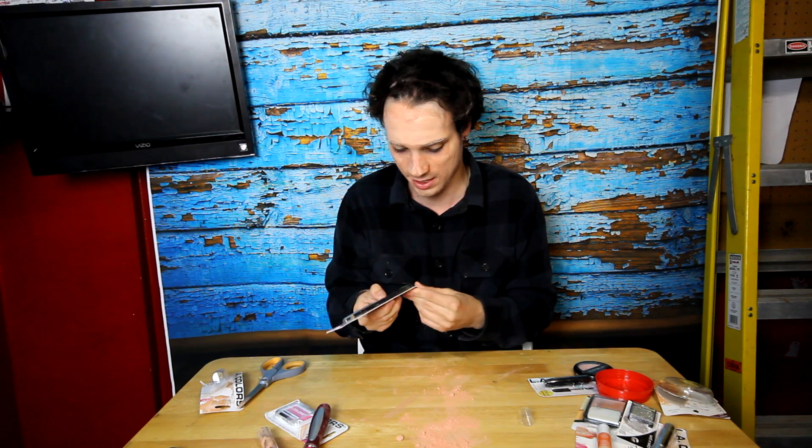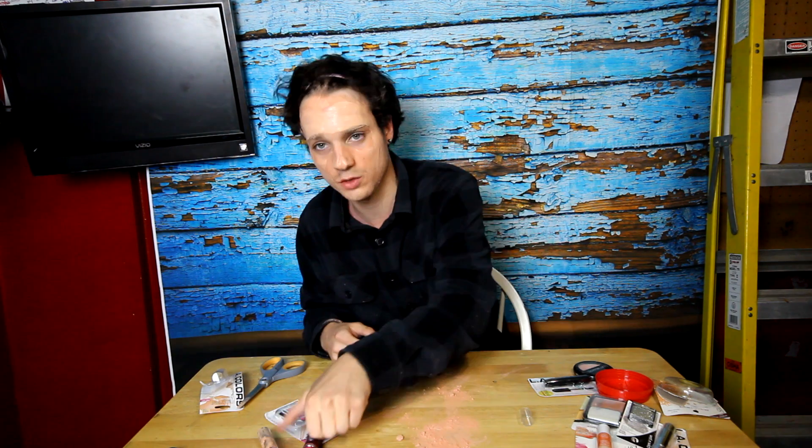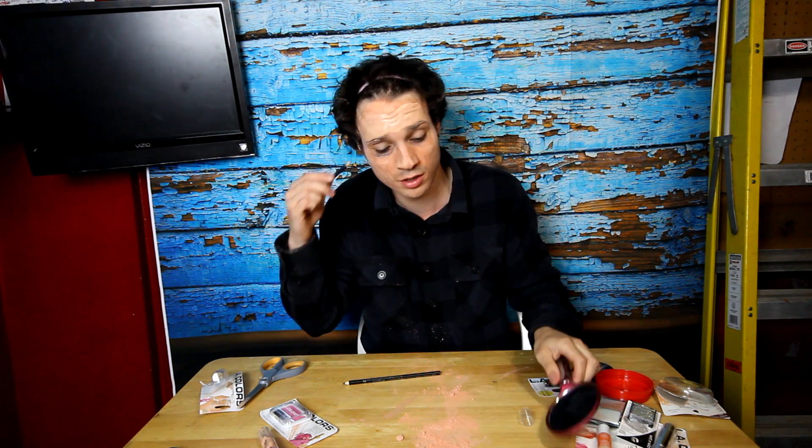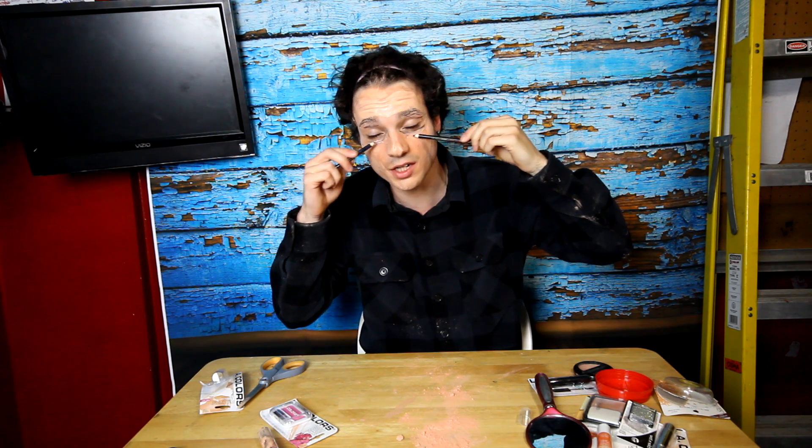Now we're going to go ahead and get some eyeliner on here. Oh, this one's blue. So we don't want to use too much on the blue here. So let's just kind of smoky look. There we go. This is the eyeliner. So I'm just outlining the eyeballs here.